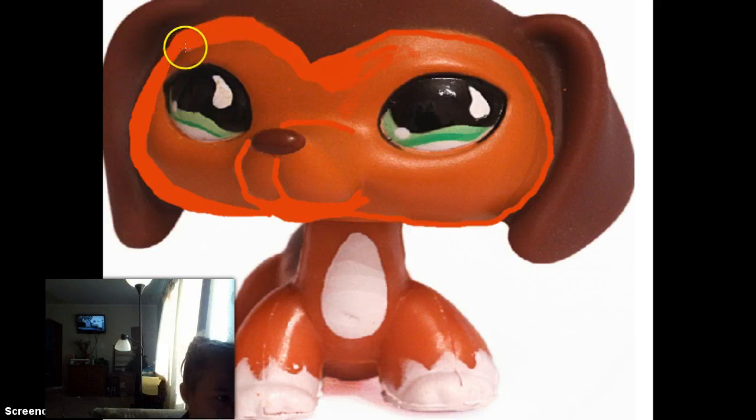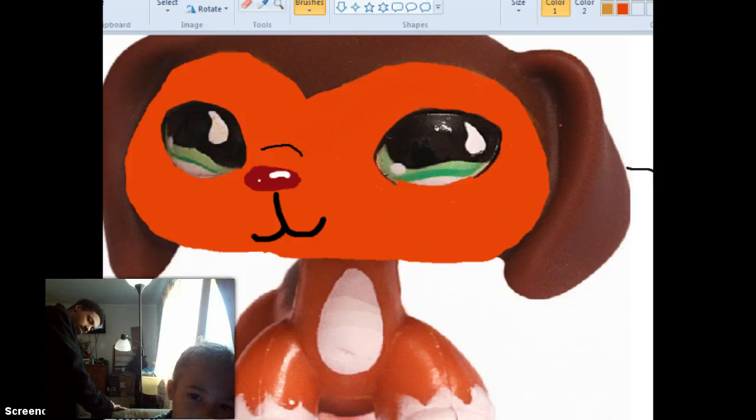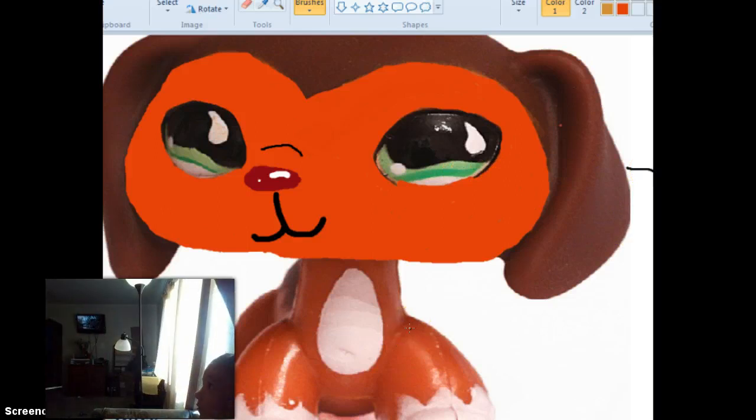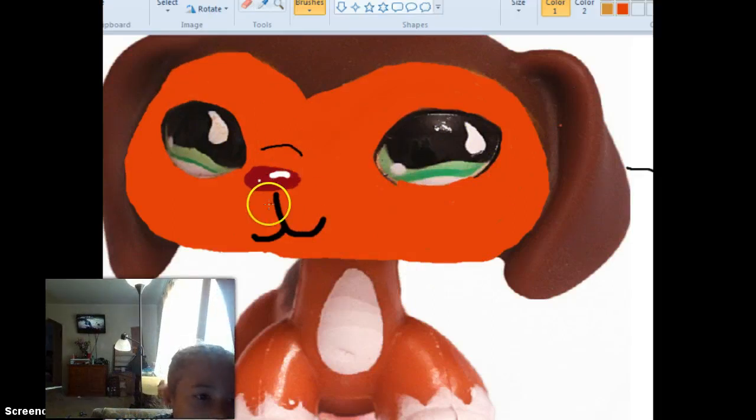I'm probably going to make this a two-parter because it takes a while to color in all this. I'm recording, Dad. Anyway, so this is what I have so far. For the face, you just color it all in and then color in the nose in black or brown — it doesn't matter. Since you covered up the mouth, you make the mouth and then make that to symbolize the nose. If you go over that, it's okay because it's like mascara and you can fix that.